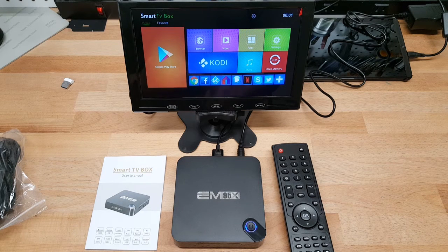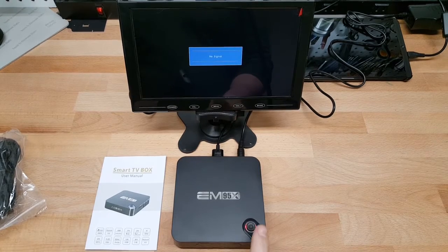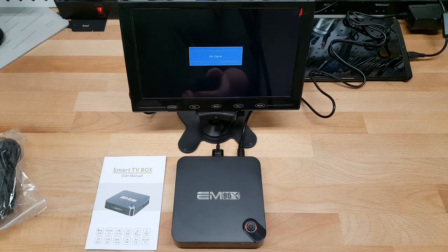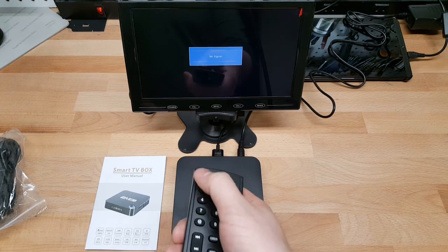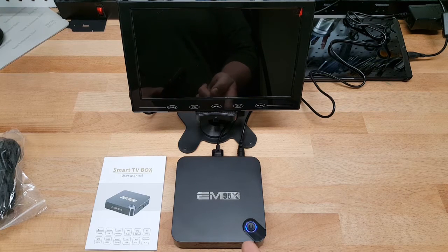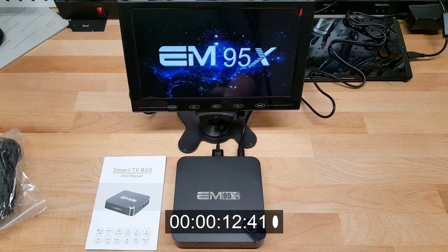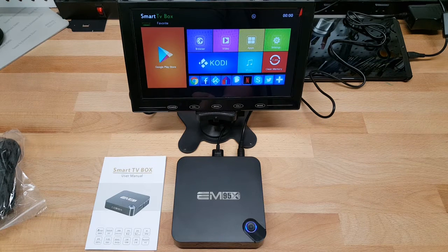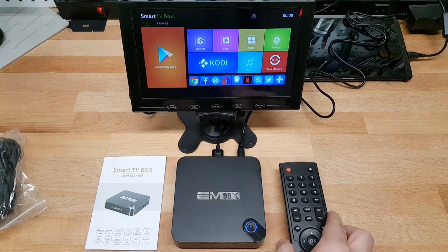I'm also going to throw on FutureMark and a few other benchmarks to test the horsepower behind this chipset and see how it compares with the NVIDIA Shield TV and the Nexus Player. Quick test with the power button — it actually physically shuts down the device when pressed. When you first plug it in, it automatically turns on. I can then hit the power button or the power button on the remote to boot it back up — roughly 30 seconds to fully boot, which isn't too great.